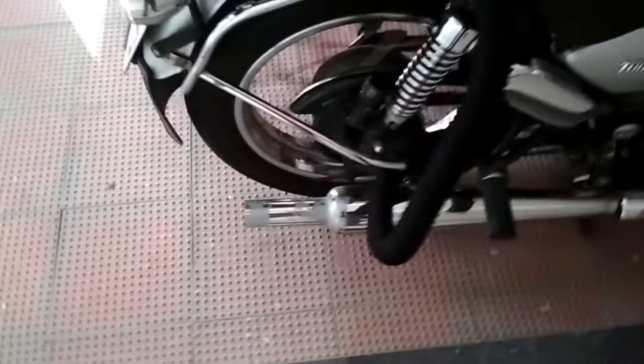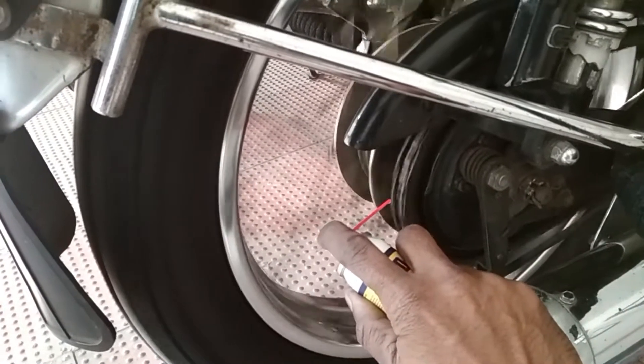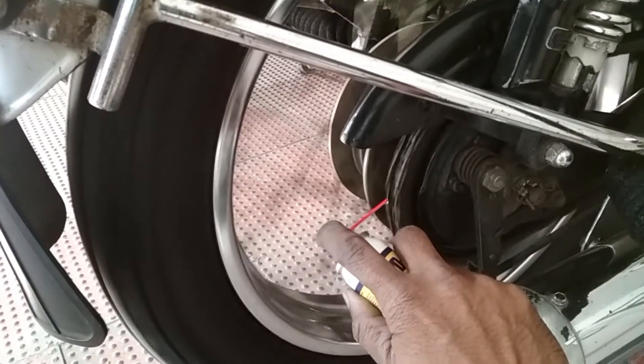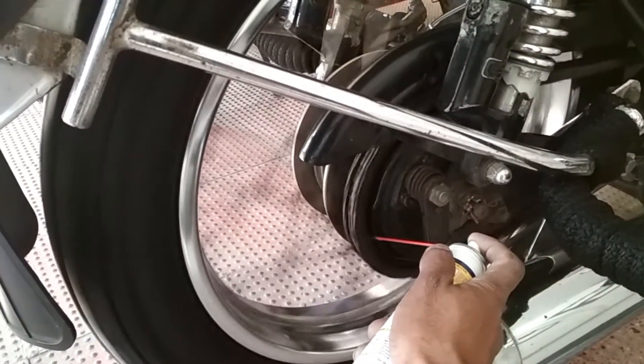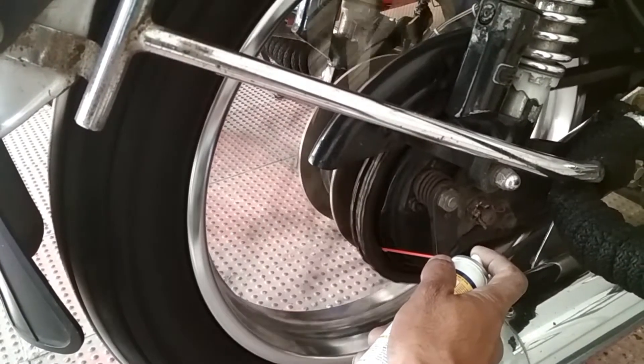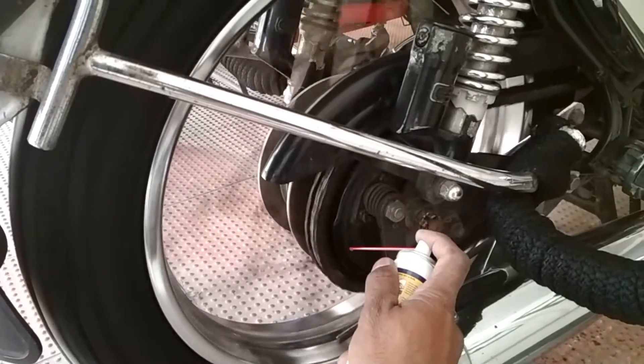Once the wheel starts rotating, you can start spraying on the chain until the round is complete. Make sure it's properly sprayed on both sides — the inner side and the outer side — so the chain is lubed properly all over.